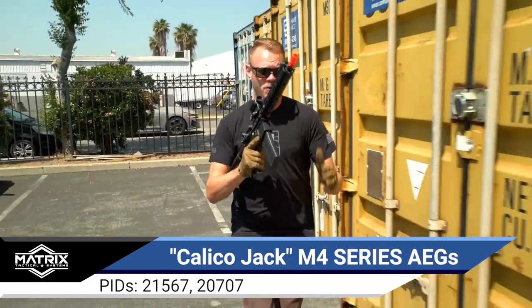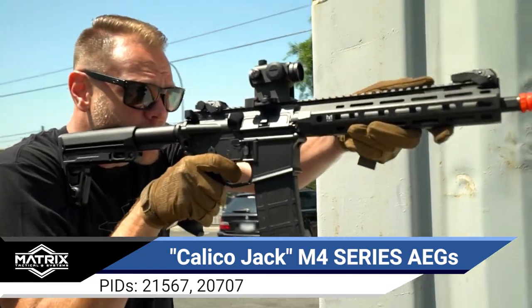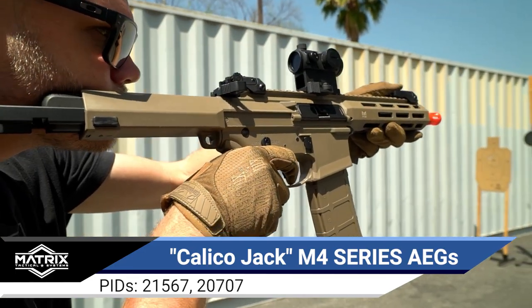The Matrix Calico Jack M4 series of AEGs are available in black and tan. You can find out even more info about them and add it to your airsoft armory right here at evike.com. Thanks for watching.